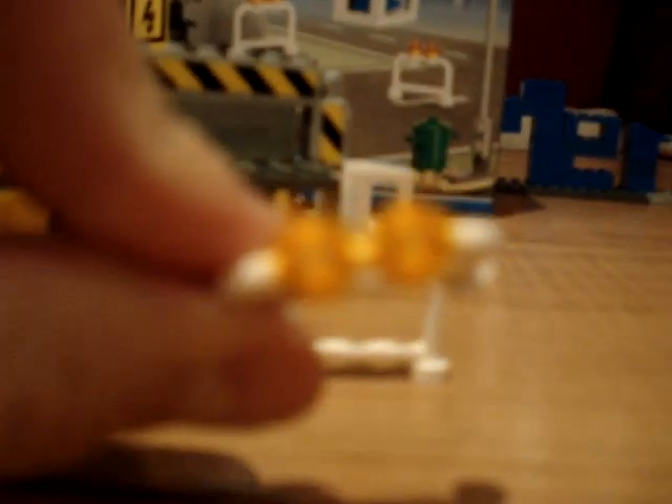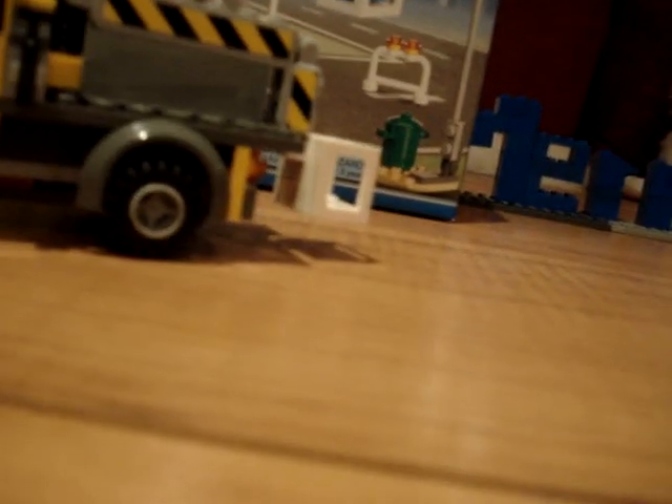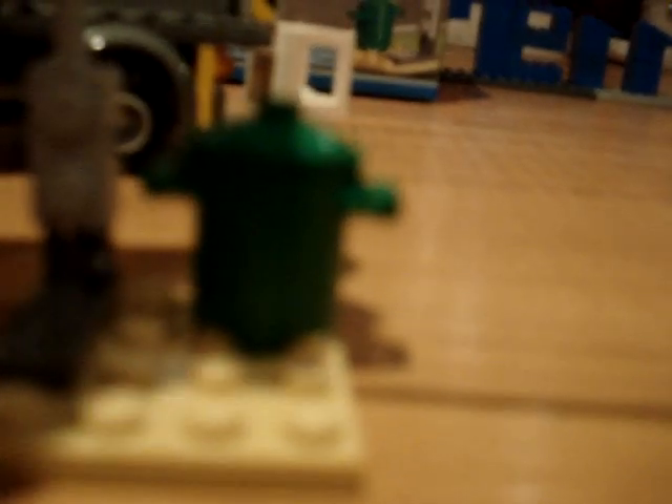You get two fences, they're both white, with two orange circle lights on the top. And then we have the new green trash bin — or what I mean to use it as is a green bin, an organics box.